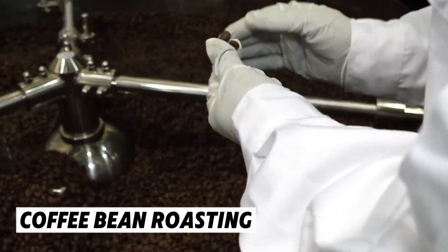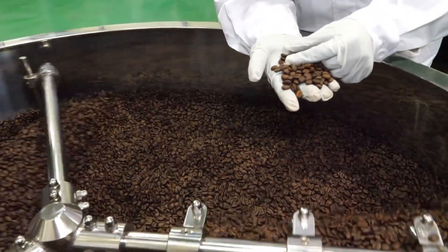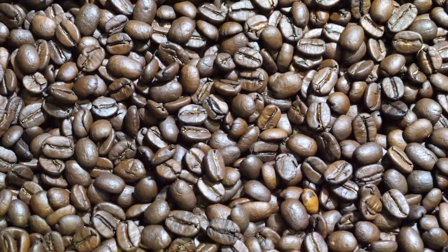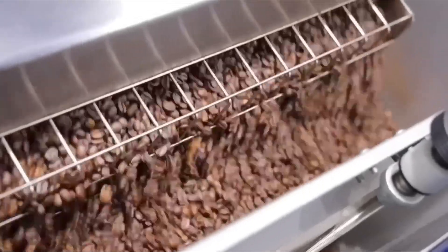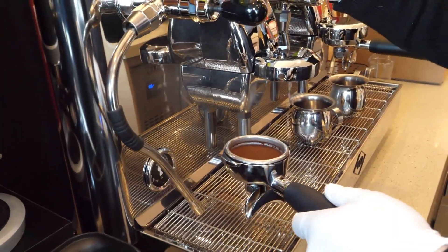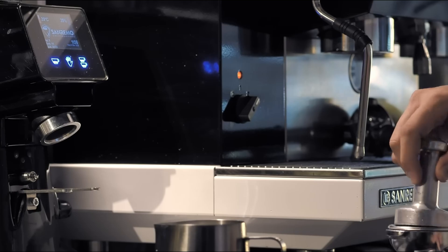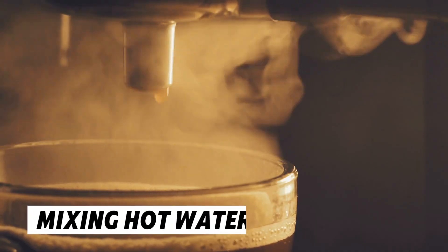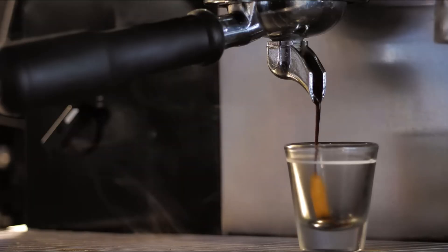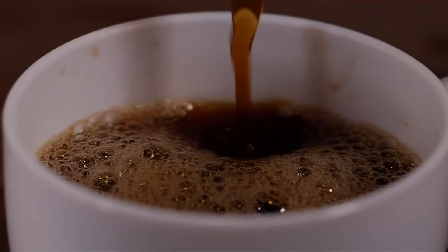First, coffee beans are roasted, just like the coffee we brew at home. Roasting is done in large machines that heat the beans until they turn a rich brown color, bringing out all the flavors and aromas that make coffee so delicious. After roasting, the beans are ground into a fine powder, just like you would for regular coffee. Next, the coffee powder is turned into a coffee extract by mixing it with hot water. This extract is essentially a very concentrated version of coffee — but here's where the magic happens.